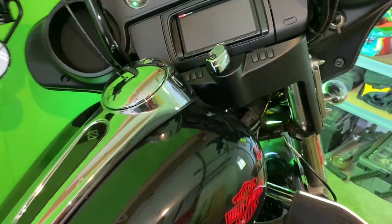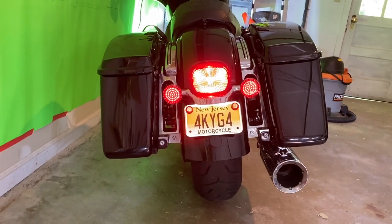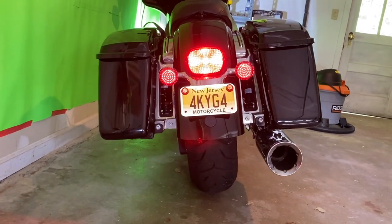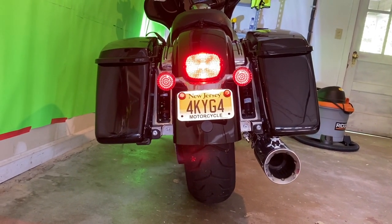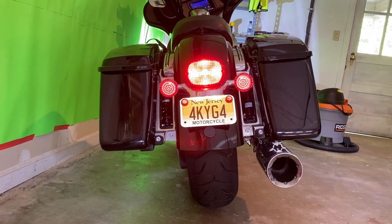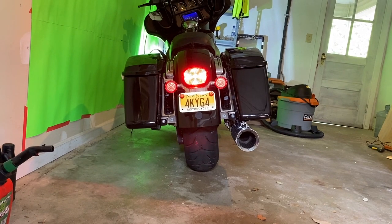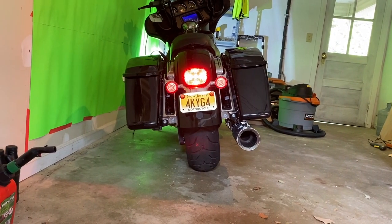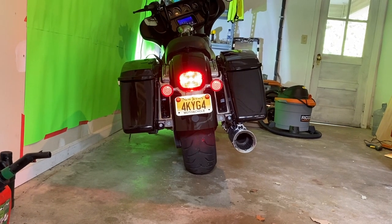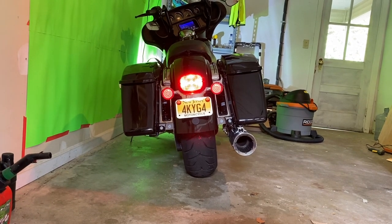I couldn't wait for the evening, so I took the bike into the garage where there's no sunlight. You can definitely see that it's very much brighter — the two signal lights are now brighter than before and very much closer to the taillight brightness. The taillight is a crazy bright — there's no way for them to match completely. So it's definitely the two signal lights that are not as bright as this crazy center taillight.